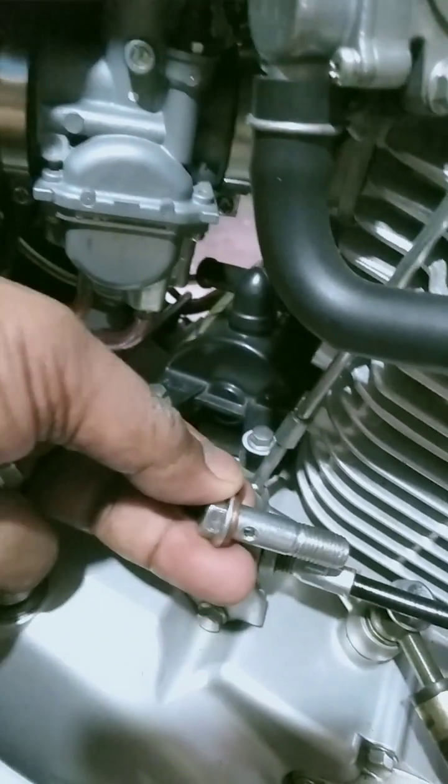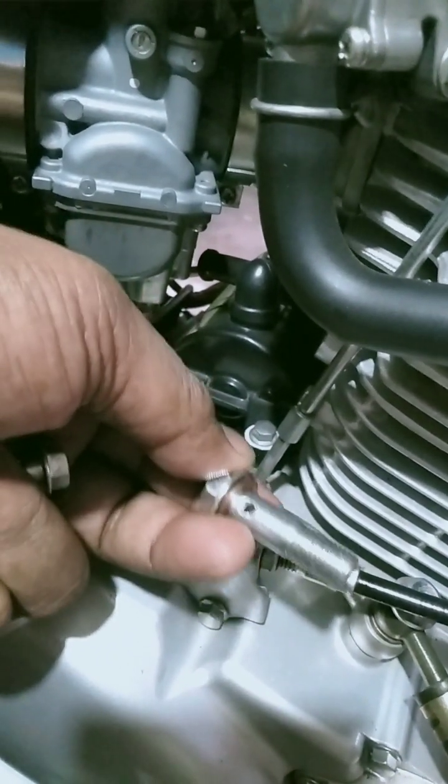Pina-spotan ko po ng welding. Ganyan na lang po ang itsura niya.